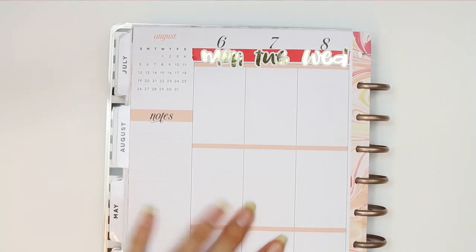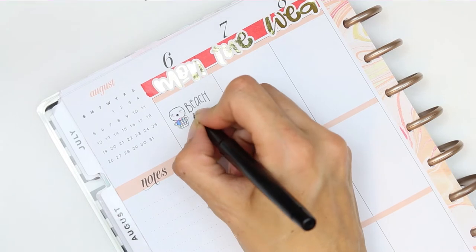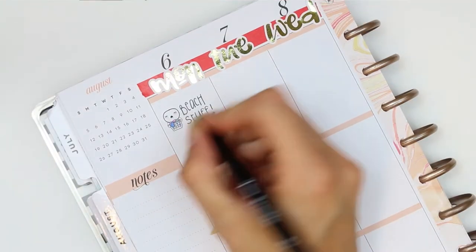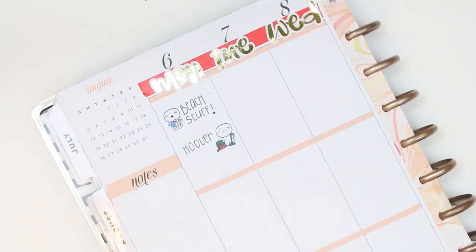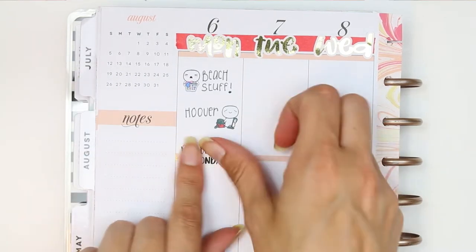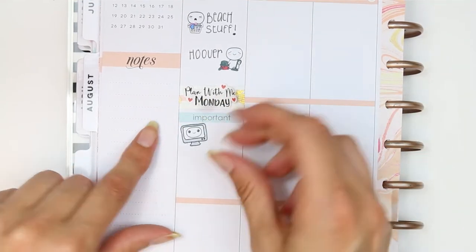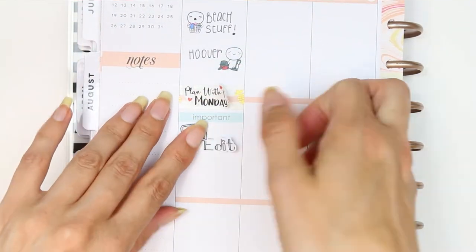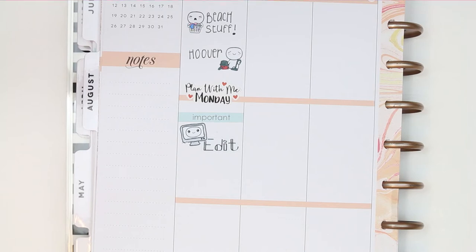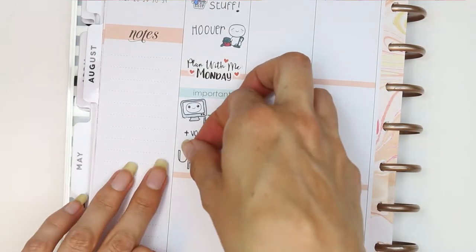Moving in day by day — I've already washed all the beach stuff from yesterday because it was just dumped in the corner near the washing machine, and I need to hoover because we seem to bring the whole beach back sand-wise. I put down some foiled pineapple washi and a Plan With Me Monday sticker from Planning Roses, then underneath that an important header as I want to edit this plan with me this afternoon and do the voiceover. The sticker kept peeling off the plasticky washi so I got rid of the washi and just put the sticker straight down, then noted uploading the video a bit later.